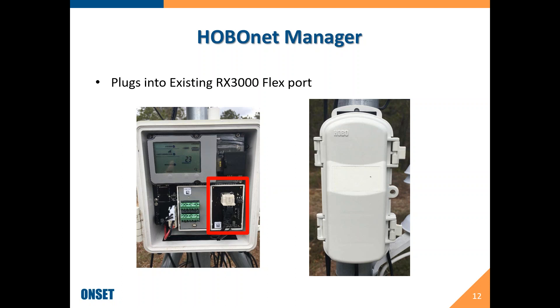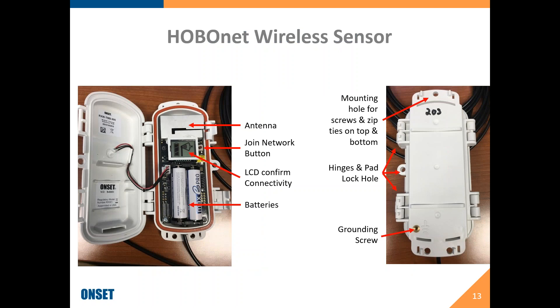Anyone with an existing RX3000 can do the firmware update and then plug the HoboNet module into their existing RX. Looking at the inside of the nodes: you have the antenna on top, a button on the side to join the network, an LCD for feedback, a couple of LEDs, and batteries. You can mount these with a screw or zip ties, and there is a hinge or padlock so you can lock them closed. There is also a grounding screw — in areas with a lot of lightning, you may want to consider grounding these.